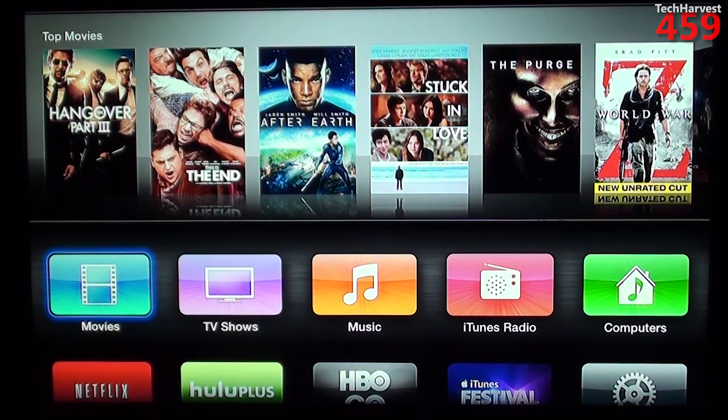If you're familiar with my channel, you know that I like these little devices and I've reviewed quite a few of them. As of the filming of this video, the third generation of the Apple TV, which is what I'm running here, is the latest version of the device. And I just updated it to version 6.0 of the operating system, so I'm running the latest version of the Apple TV OS on the latest Apple TV device.